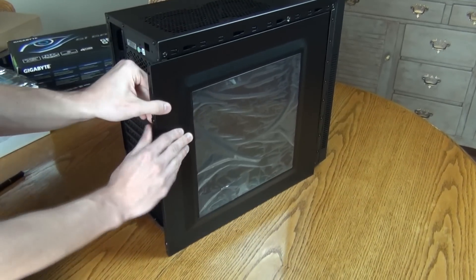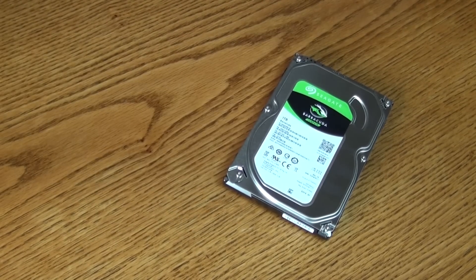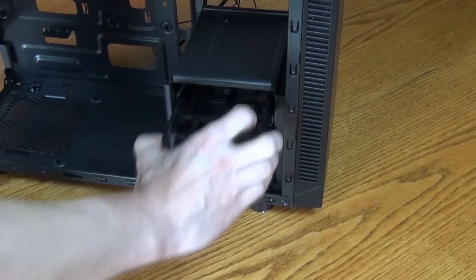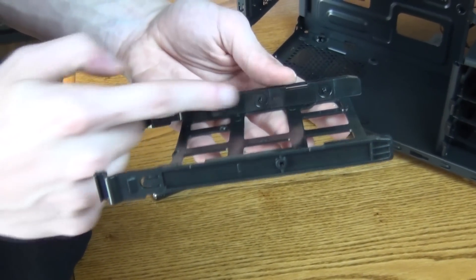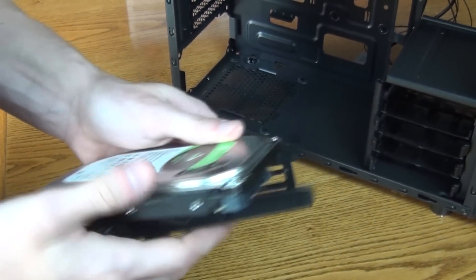Let's go ahead and take the side panels off. Now I like to make things easy, so after you've taken both side panels off, go ahead and grab your hard drive or SSD. I'm using the Seagate 1TB 7200RPM hard drive. Now in some cases you may have to screw in the drive, but this case had these little pins here in the drive bay — all I had to do was pop them in, and the drive was good to go.